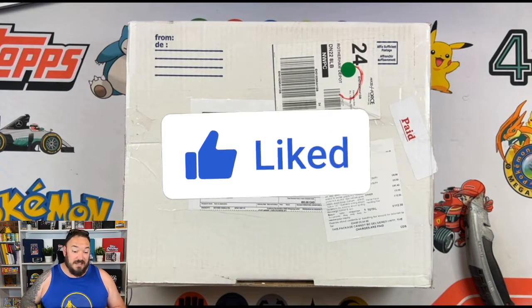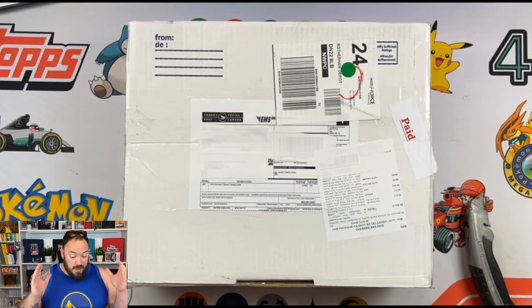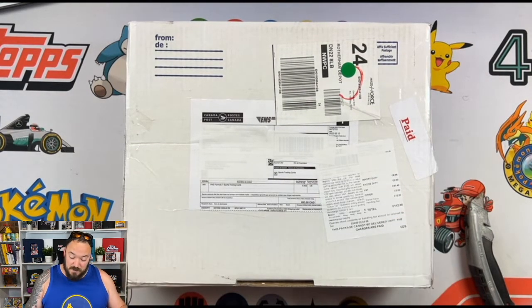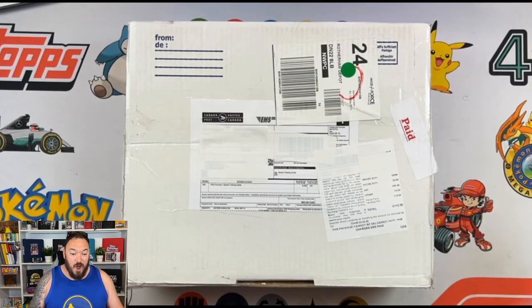You can also join my Facebook group which is just called F1 Sports Cards. Thank you to Kevin for this parcel — he's packaged it really well and also sent it express all the way from Canada, so we're going to open this up.